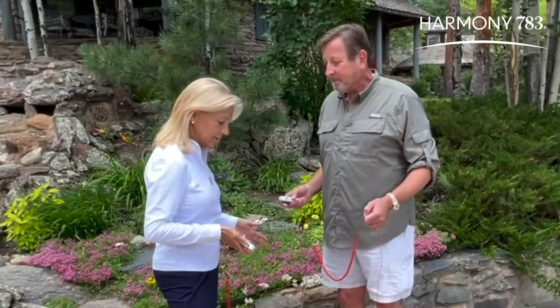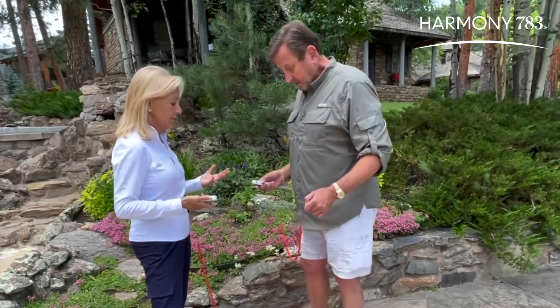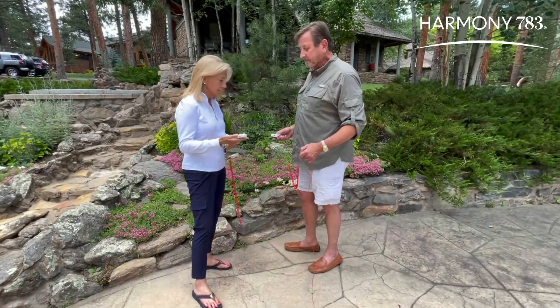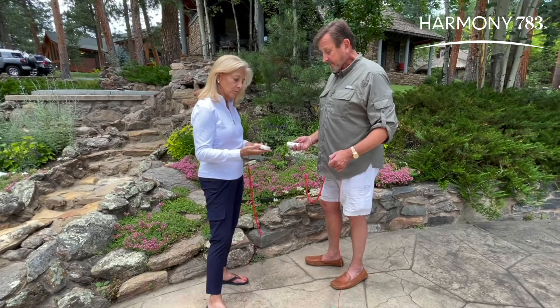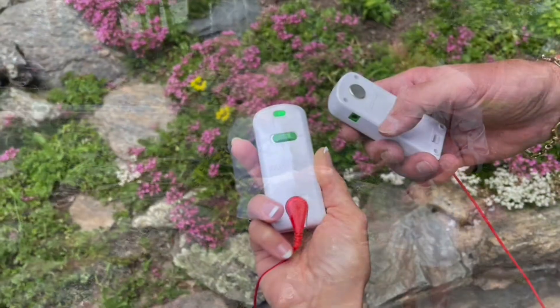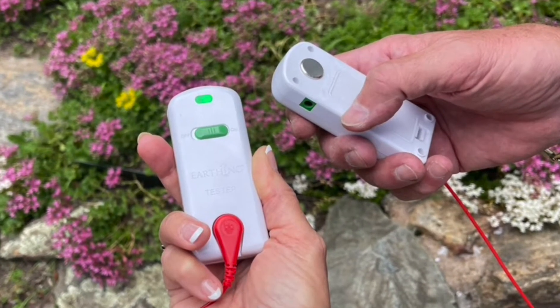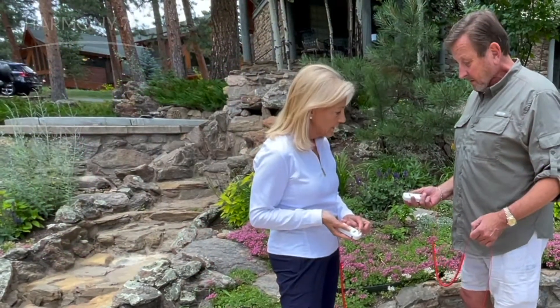So we are both standing here on concrete. Concrete is conductive, so concrete will allow the free electrons of the earth to come up into our bodies. These devices — you've got one in your hand, I've got one — have a little sensor on the back that you touch with your finger. And on the front it will tell you whether you're grounded or not by a green light coming out.